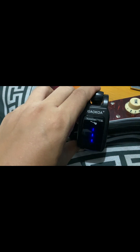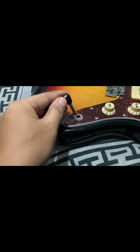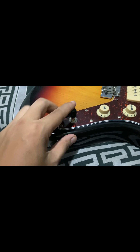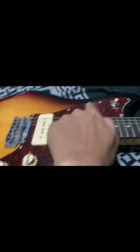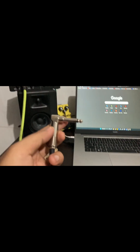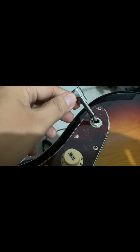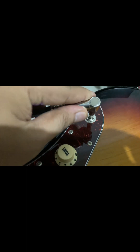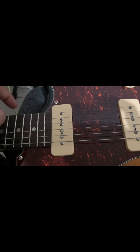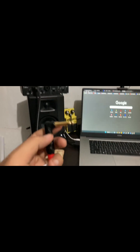First, let's hear the noise with the regular cable — yes, there's noise. That's the sound of the guitar with the regular cable — you can hear the noise. Now let's try the Cable at Iba Pa cable.